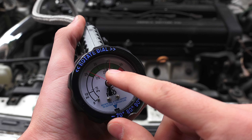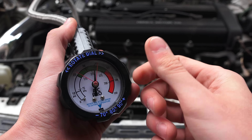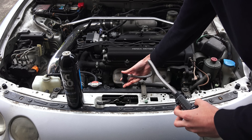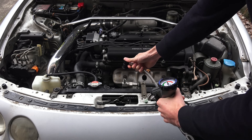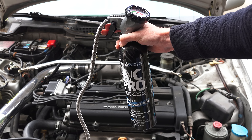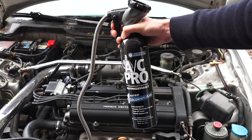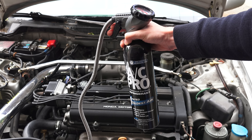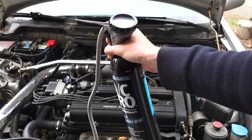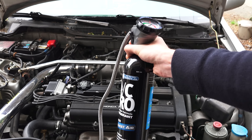On my car the pressure was already in the sweet spot, so I don't need to add any refrigerant. The rest of this video will be for demonstration purposes. Disconnect the recharge hose from the vehicle, connect the bottle up to the trigger, and then shake the can well. Then reconnect the recharge hose to the vehicle. Squeeze the trigger to dispense refrigerant into the system. Hold the can upright while charging and rotate it 90 degrees back and forth every few seconds. Every 10 to 15 seconds, release the trigger to check the pressure of the system, and continue this process until you've hit your desired pressure. Once you've reached the desired pressure, disconnect the system and replace the low pressure port cap.